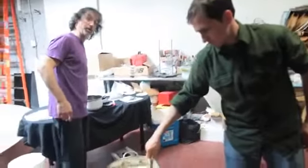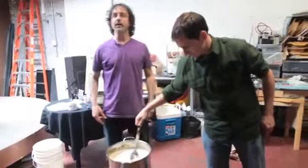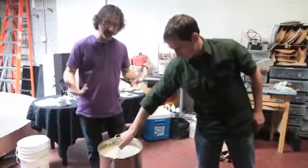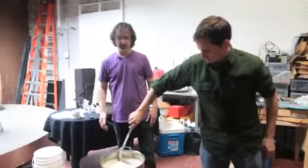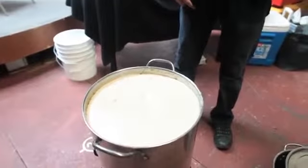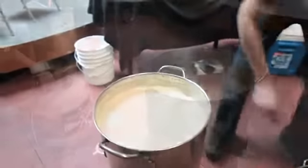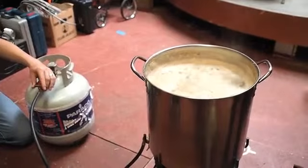Now this is where you really want to watch out for a boil over. This will come to what is called a hot break — it's a coagulation of proteins from the malted barley, and it will foam right up and boil over. So you really have to keep an eye on it at this point. Once that hot break occurs and those proteins coagulate, they'll fall back into the pot and you don't have to worry about the boil over anymore.